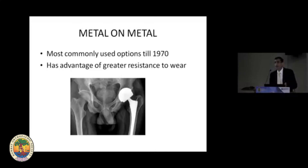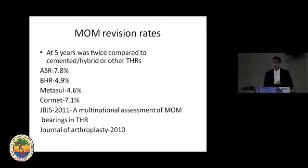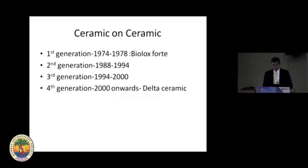Metal-on-metal was very common in the 1970s and regained its market between 2000 and 2010, with quite a lot of patients done on metal-on-metal. However, large-head metal-on-metal led to a 5 to 10 times increase in serum metal ions, causing carcinogenesis, toxicity, metal sensitivity, and pseudotumor-like lesions also called ALVAL, because of which they were withdrawn around 2010. Revision rates were almost double or triple compared to standard THRs.